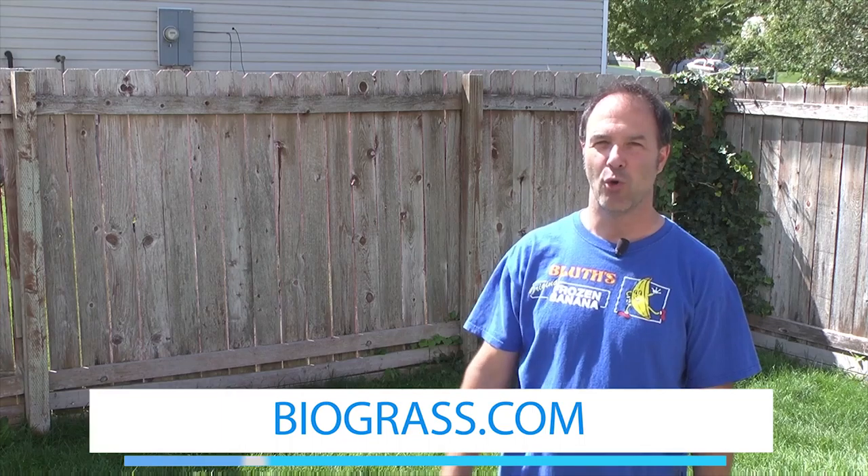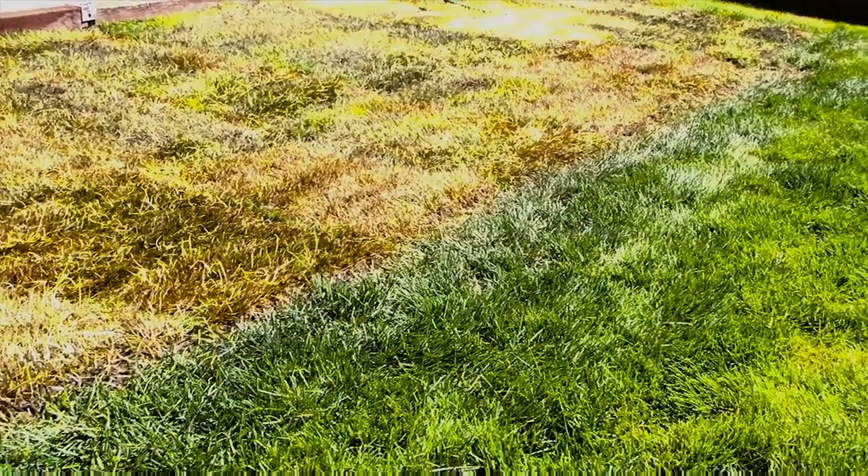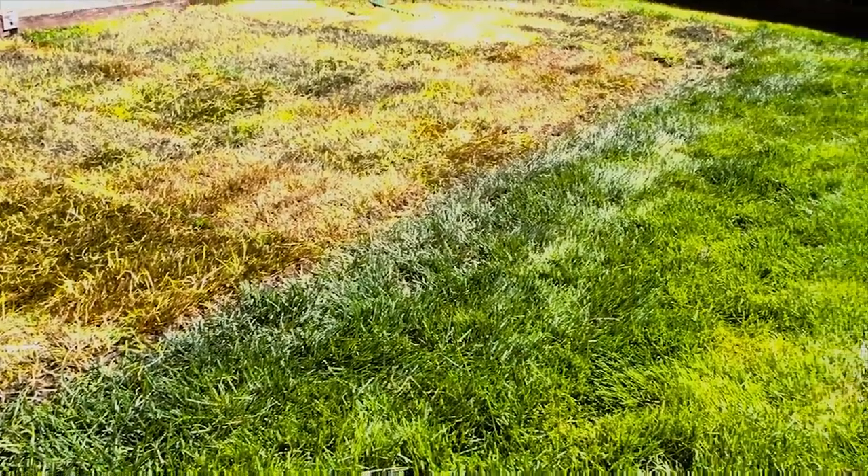Rich Molaguchi here with yet another update into my super double secret Biograss experiment, week four. You'll recall what we did is we got Biograss sod and installed it at one location properly and it came in great. Then we had another area that we installed it properly on one side and completely improperly on the other.